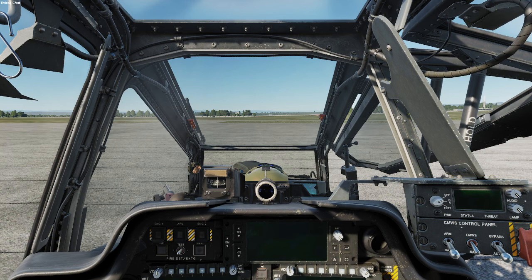Hey guys, this is your boy Captain Bruno. So we finally got the Apache AH-64D in DCS and the startup is really simple. Some people are having problems with learning. Wags posted a video of Cold Start and I pretty much do it the same way he does with a couple little differences that work well for me. So we're going to go ahead and get into the Cold Start how I do it — I haven't had any problems with it and it works pretty well.